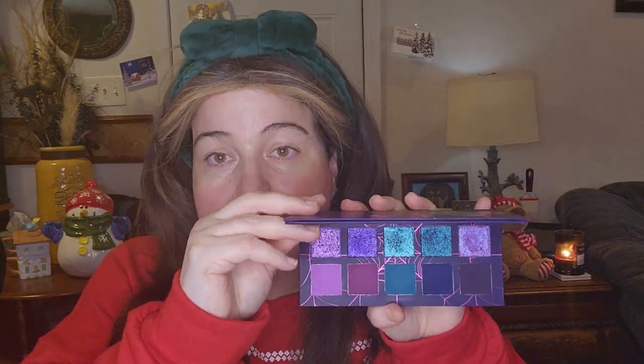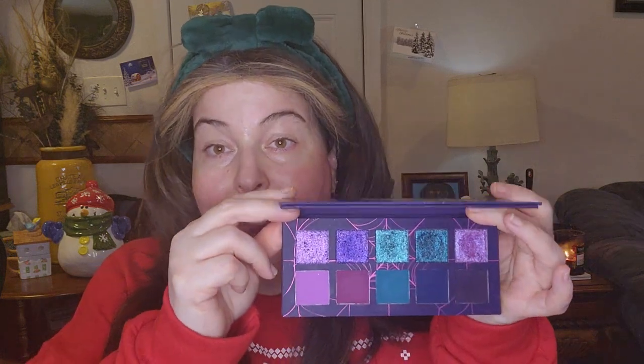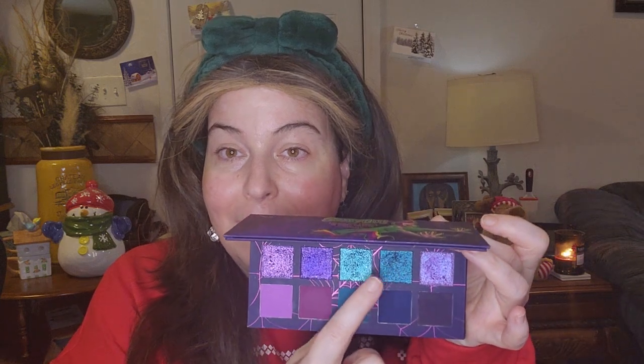I am going to be using the Creeps and Crawls palette, and this is what it looks like right here. I am not going to be doing a purple look — I am going to be doing a teal look using these colors. I am going to try a halo look. I'm not that great at halo looks, but I thought I would challenge myself.